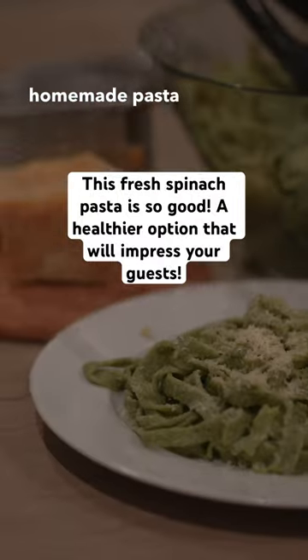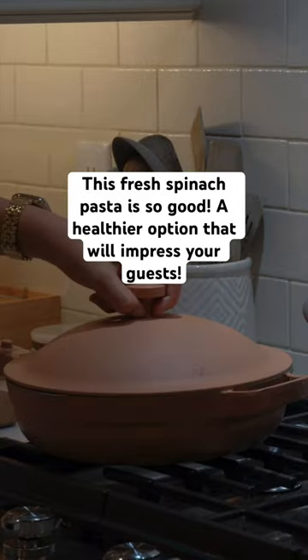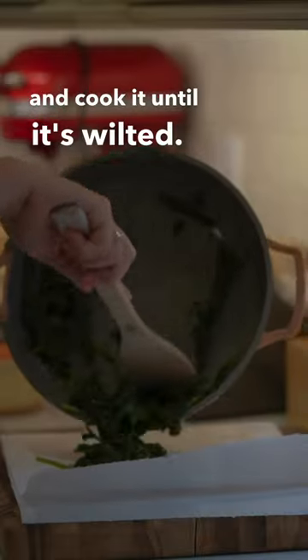This fresh spinach homemade pasta is so good and you will impress your guests. Rinse your spinach but keep the water on it. Put it in the pan and cook it until it's wilted.